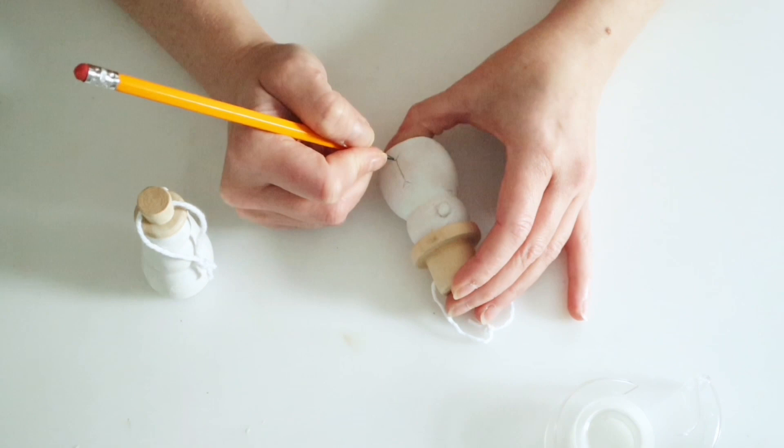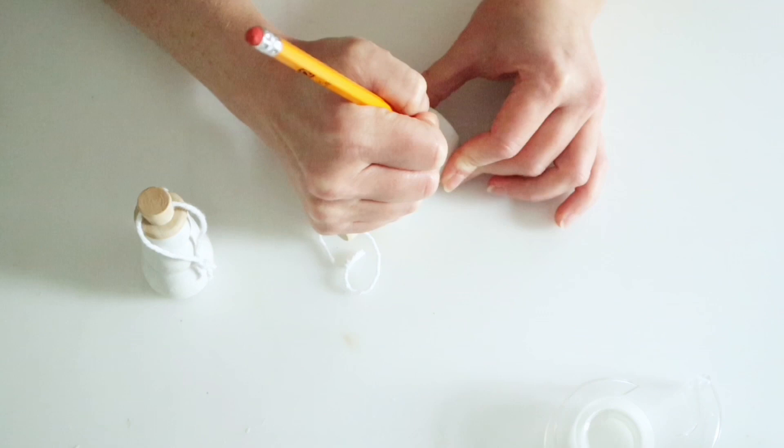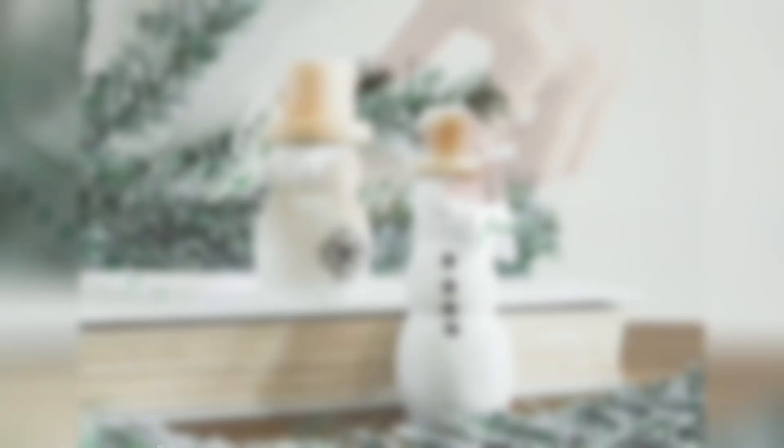Kathy actually used a Dollar Tree transfer to put the snowflake and the word 'joy' on her snowmen, but since at the time I didn't realize I had that transfer, I just went ahead and hand drew a snowflake. For the second one I just added little buttons. Finally, Kathy had a little ribbon tied to her snowman string, so I went ahead and used some Dollar Tree ribbon to tie onto mine.